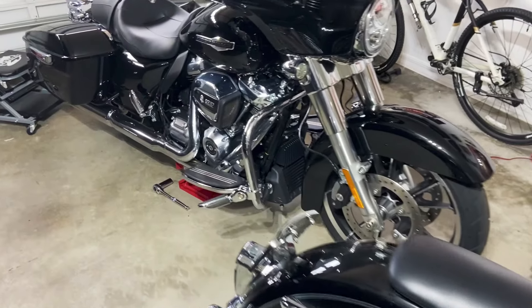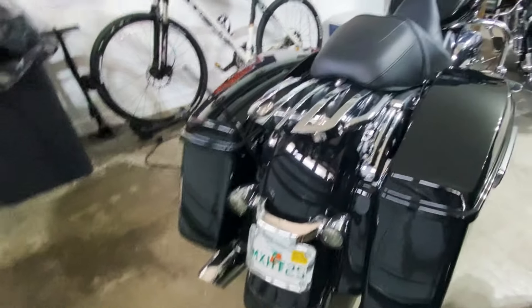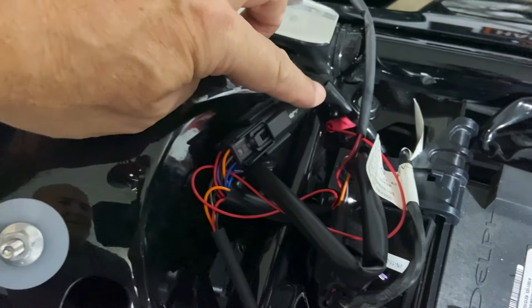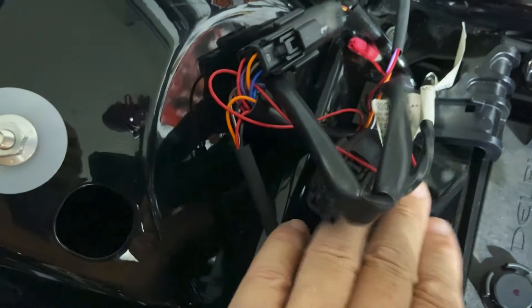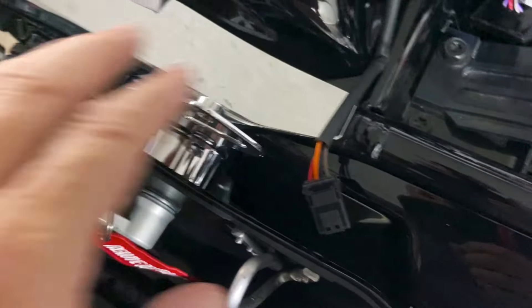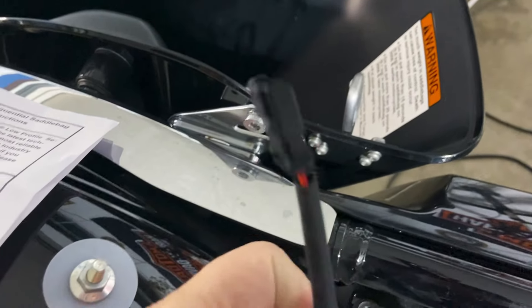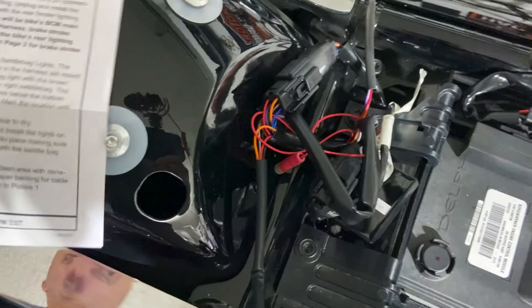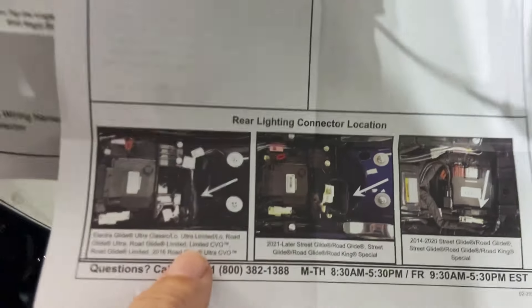I got my bike on a jack to keep it level, just to help keep things straight when I put them on. Here's the six-pin connector going to the rear lighting — I inserted the new Custom Dynamics module. The one with the brown wire goes to the right side and the one with the purple wire goes to the left side. Depending on what year bike you have, this will look different — it comes with pretty good instructions explaining it.